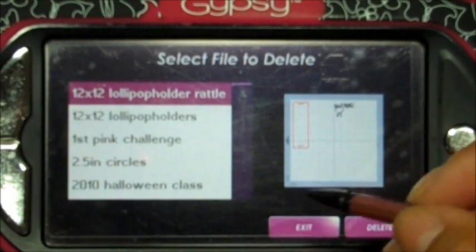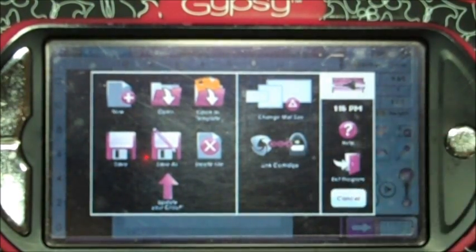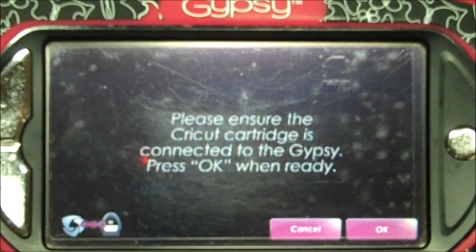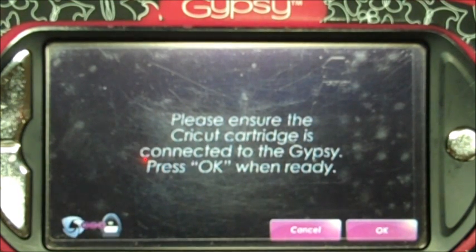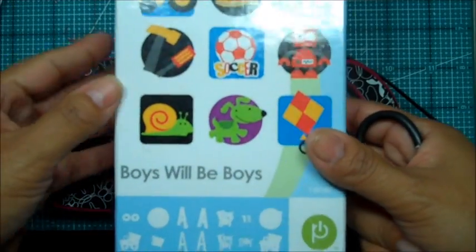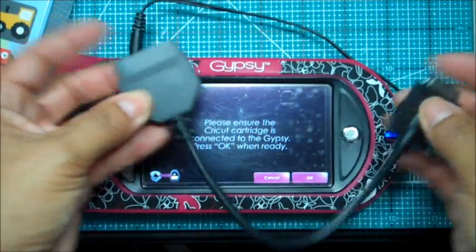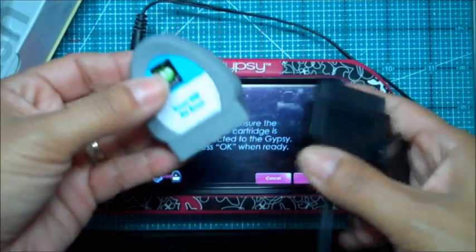Now we're going to go over another feature — linking your cartridges. Click on your menu button and find this feature. Let me find a cartridge I haven't linked yet. I knew I had one — we are going to link 'Boys Will Be Boys.' The cord you want to use is the one that comes in your package when you purchase your Gypsy. Go ahead and grab your cartridge — this was the problem I was having when I first got it.